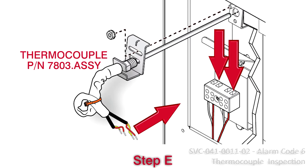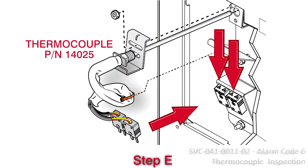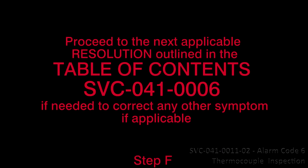Thermocouple part number 7803.ASSY plugs directly into the ceramic terminal block, while thermocouple part number 14025 has connectors. 7. Proceed to the next applicable resolution outlined in the Table of Contents SVC-041-0006 to correct any other symptom if applicable.